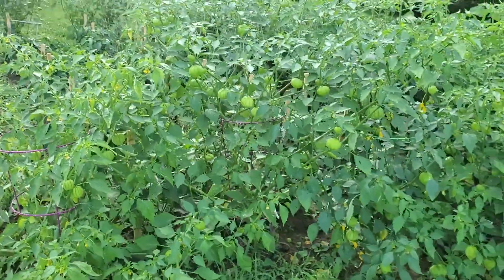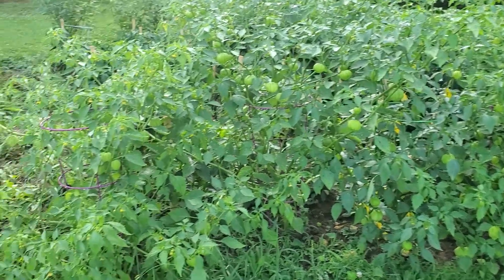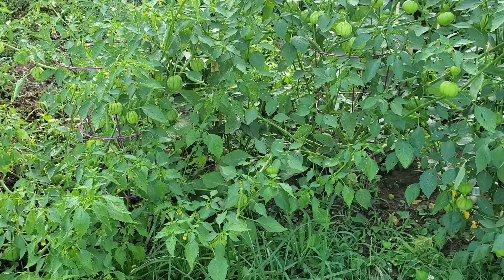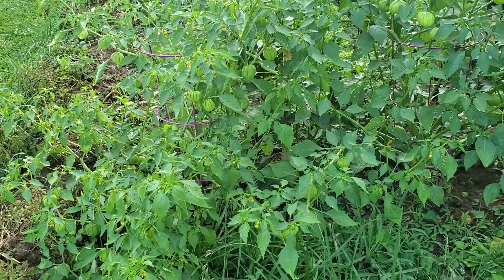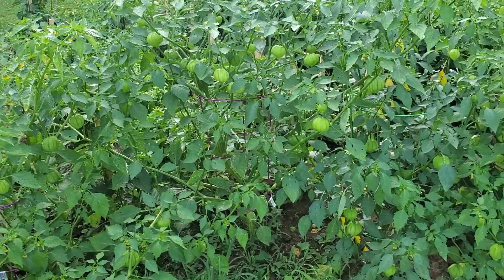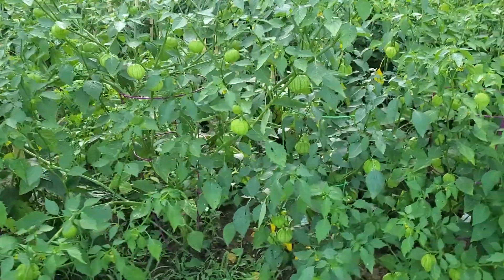The tomatillos — look at that! I can't even get into the garden because of them. They seem to be doing really well. I've never grown them before. None of them are ready to pick yet, but I'm assuming most of them will be ready at the same time and I'm hoping I'll be able to do a big batch of salsa verde.